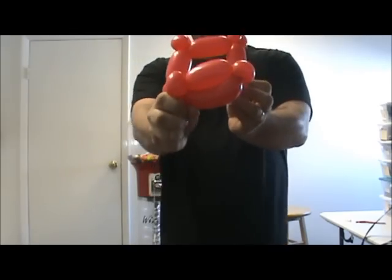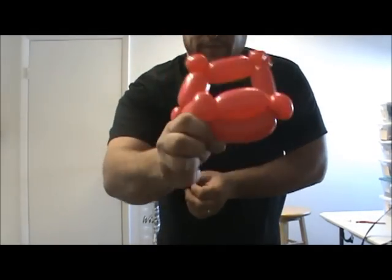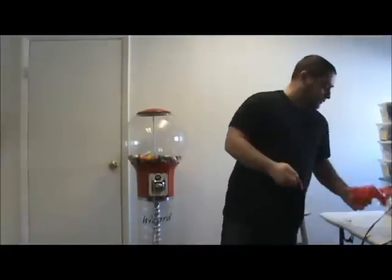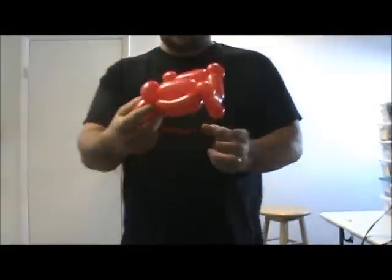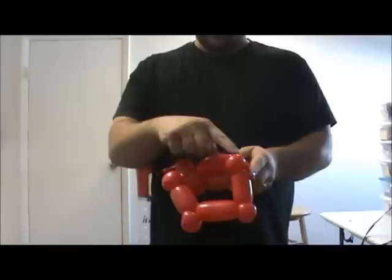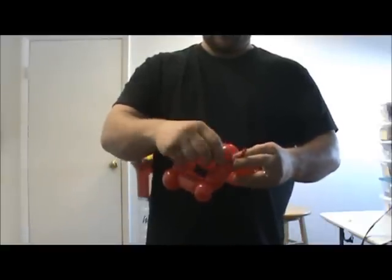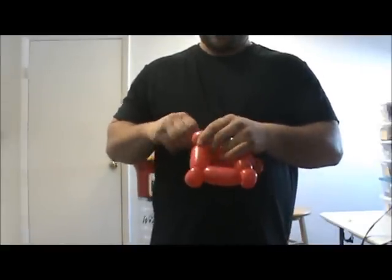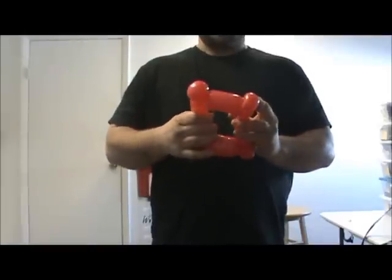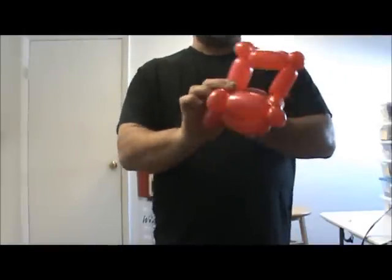You should have something that looks like that. See how it's coming to shape? Very simple. Now you just want to take your scrap — this is going to be the front of the car. We're just going to go to the back of the car and connect these two together, wrapping that around a couple times. Now you have something that looks like that.